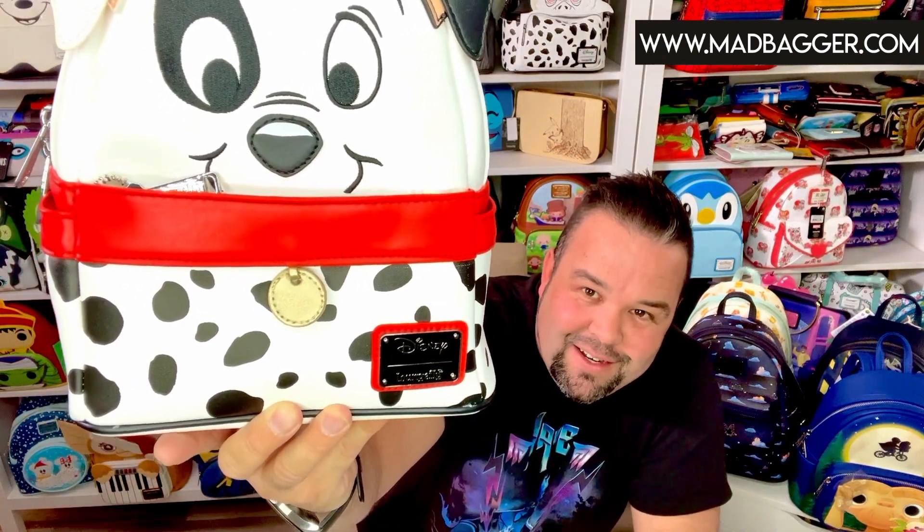Up here by his eyes you're going to have lots of stitching and a little bit of appliques for the nose, stitching around Mr. Patch's eyes. He's got the cute little two-color ears — the black and the white. He does have a little add-on here which is like a little tag, just like his little name tag that you would put on your pet.